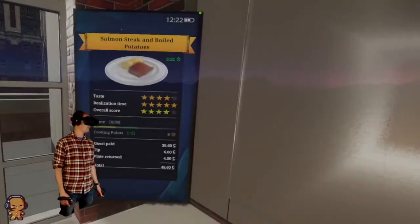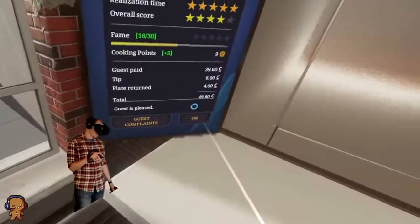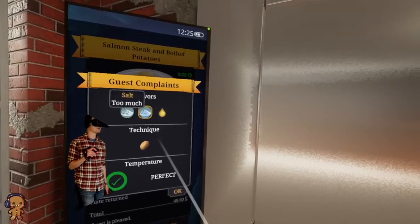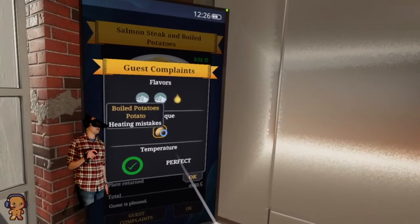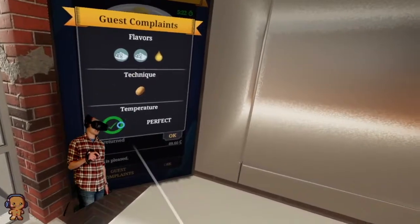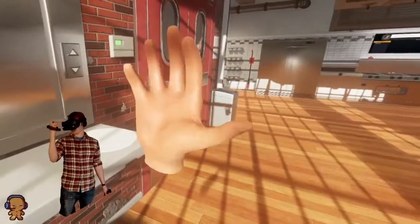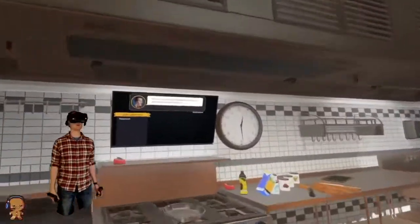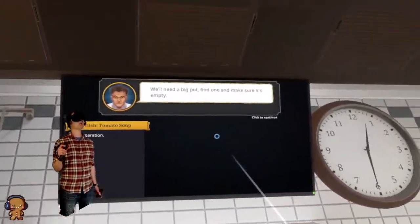What do we get? Oh my gosh, it froze on one star. Are you kidding me, you're giving me one star for that? What are the guest complaints? Too much salt. Too much oil. Technique is potato. Heating mistakes. But the temperature was perfect, I don't understand. These people don't understand the quality cuisine that I am giving them. No time for slagging off — the next order is here. We're serving some tomato soup. You need to find a big pot, find one and make sure it's empty.